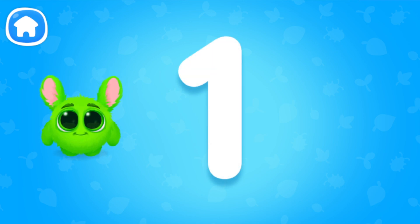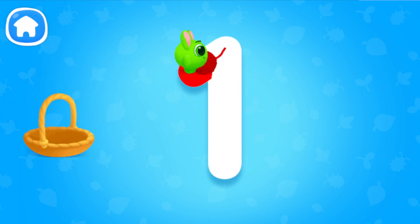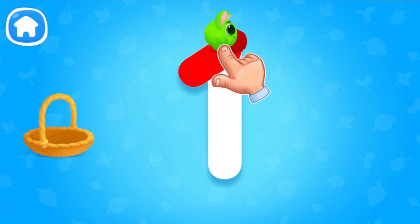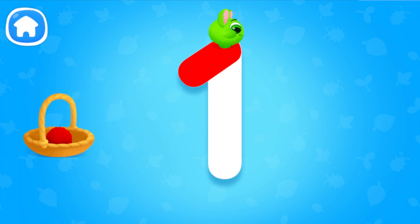Okay, let's get to know numbers. 1. Help Fluffy wind the ball of yarn. Tap on Fluffy and guide him along the number like this. And now try it yourself.